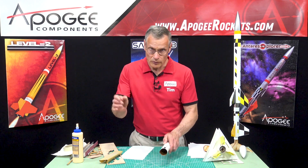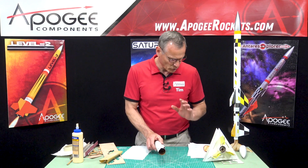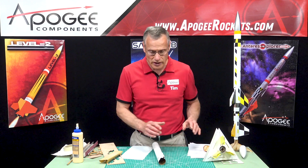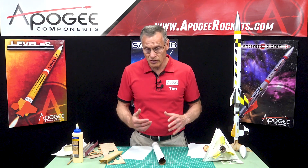Okay, so in the next step we'll go ahead and put the fin fillets on after this is dry, and then we can start with the rest of the rocket.